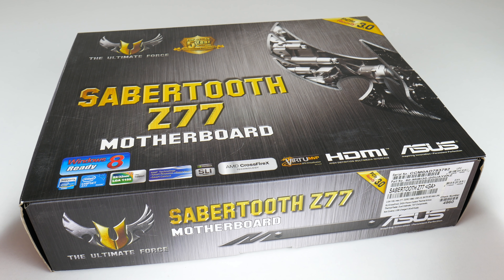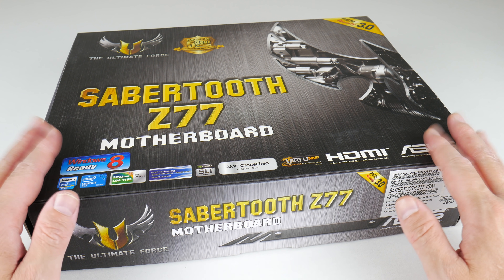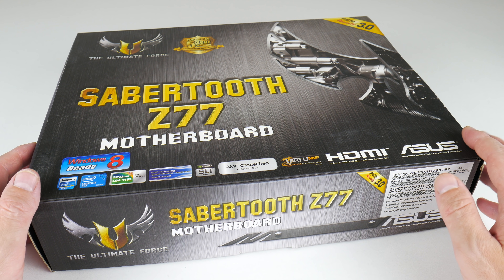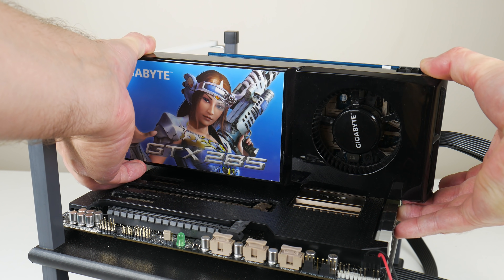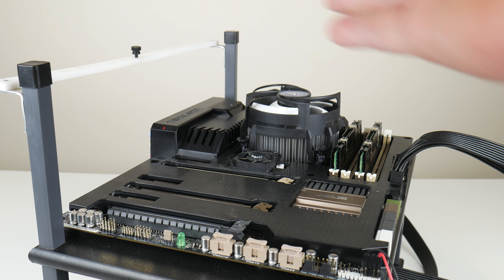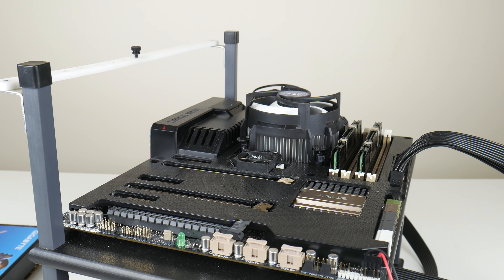So I had a look on eBay Australia and found this mainboard listed. It is the Asus Sabertooth Z77 and it came completely boxed with all the accessories. It is a beautifully looking motherboard, so let's take a closer look.